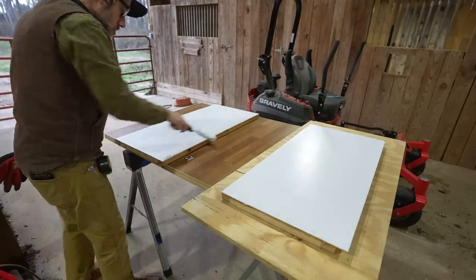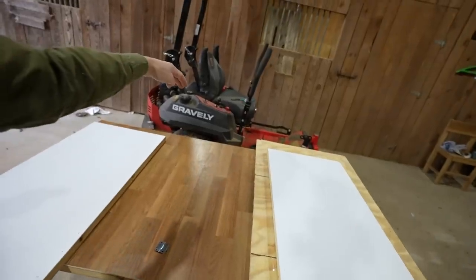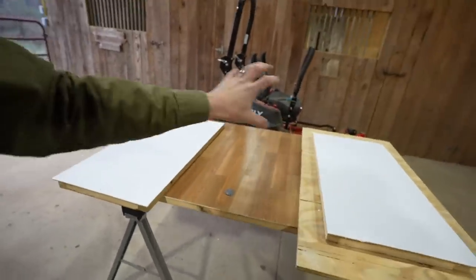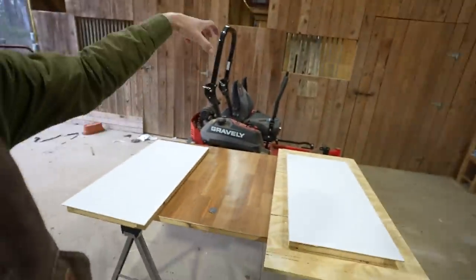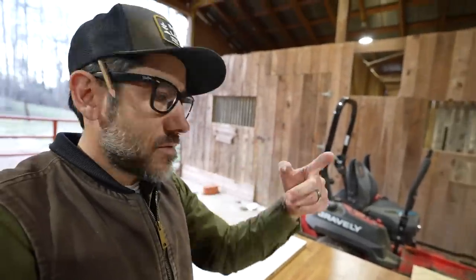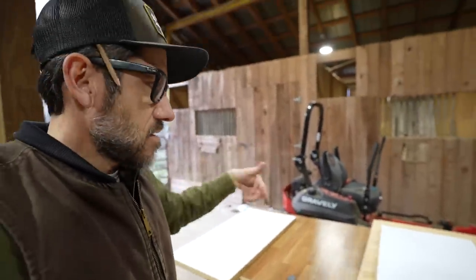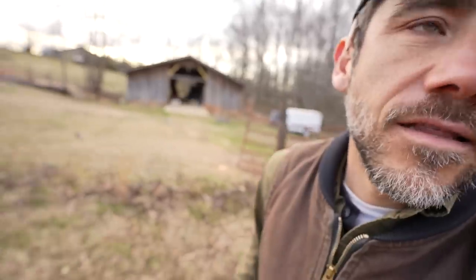I wanted to paint at least two of them before dinner, but it's getting there — still need to do the side wall. I'm thinking the front wall will come down almost like a door so we can clean it, and the top is just going to be a mesh hardware cloth top. I'm still filming and will be doing more videos showing this process of building these brooders for our 75 meat chickens.